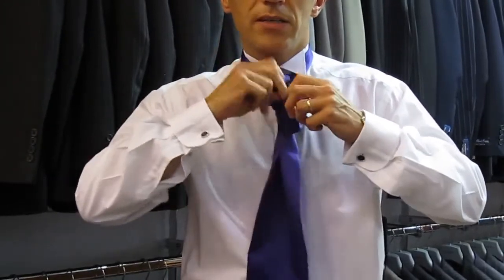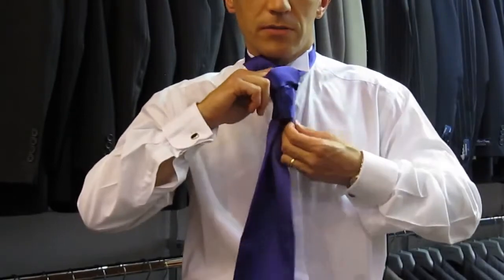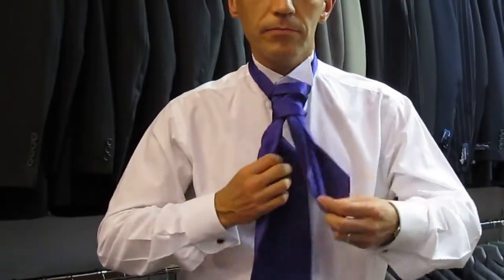You take the shorter blade, push it through the front, pull down, and then just pull up to cover your top button. You might need to look in the mirror at this point or get someone to help you.